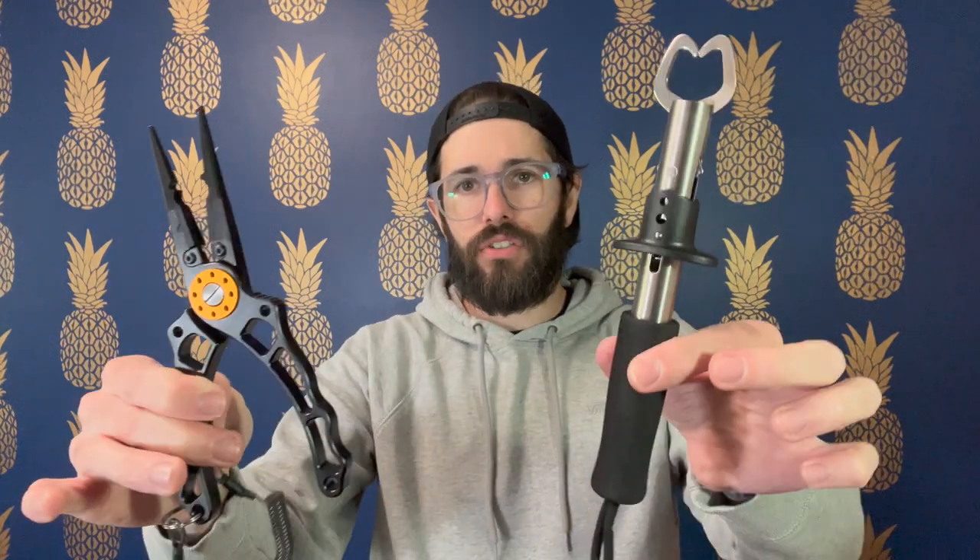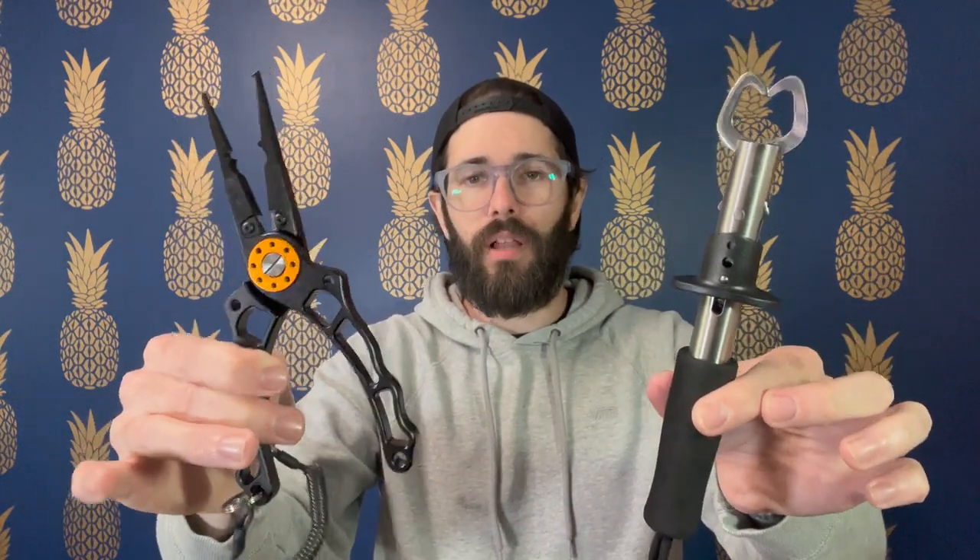Hey everyone, my name is Jeremy. Today I want to talk about this two-piece fishing plier set that I just picked up. These pliers are super nice — I've been using them for a couple of trips now. I've gone out and used them a couple of times and they work great.